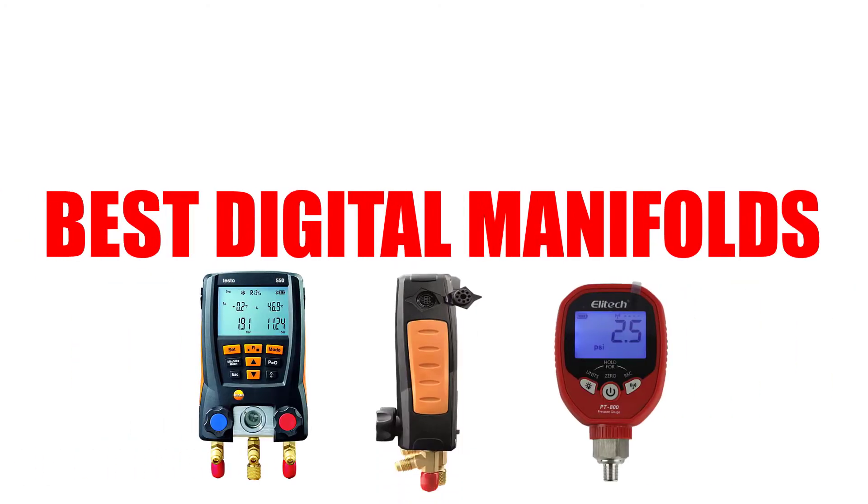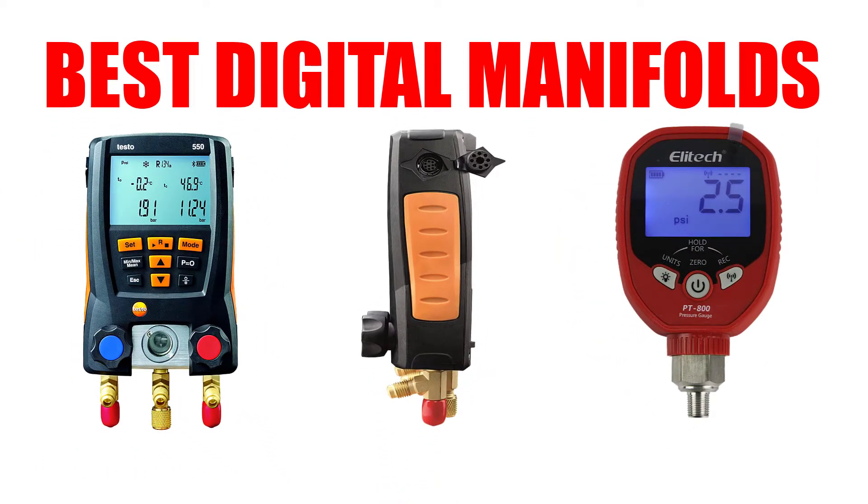Are you looking for the best digital manifold? In this video, we will break down the top 5 digital manifolds on the market. We have included links in the description for each product mentioned, so make sure you check those out to see which one is in your budget range.